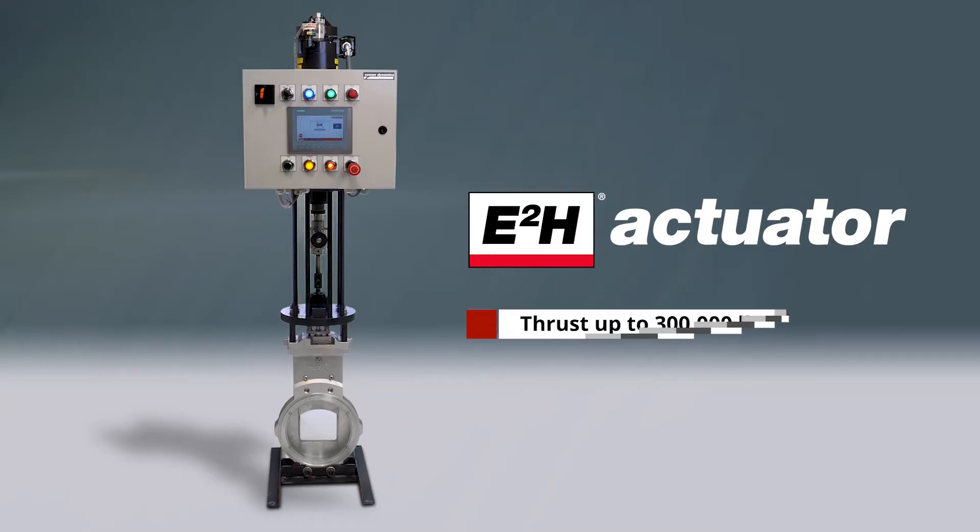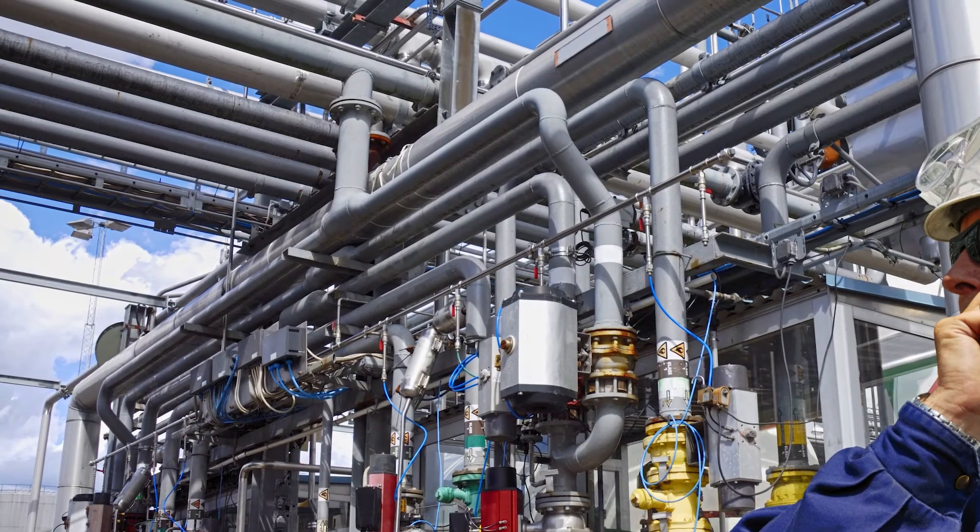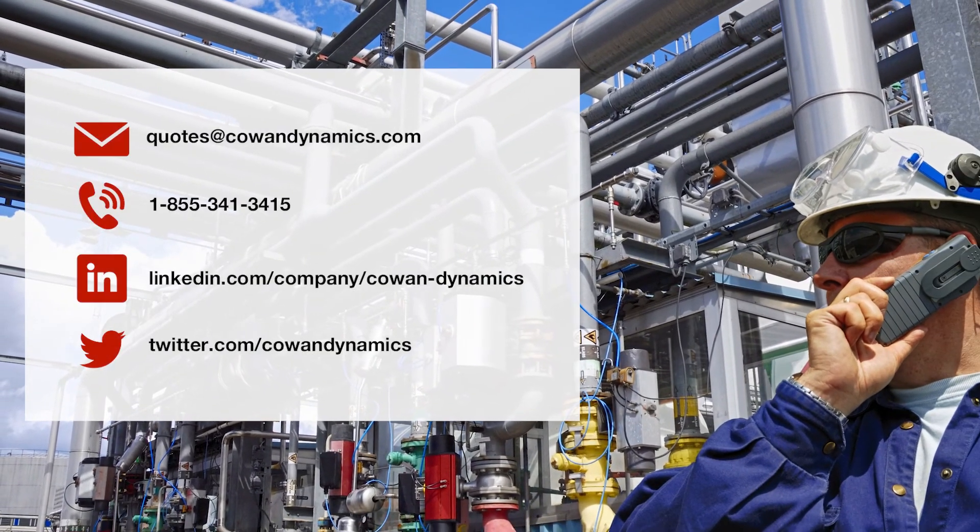Our E2H technology is available in a linear version with thrusts up to 300,000 pounds, and a quarter turn configuration with torques up to 300,000 inch pounds. Contact us now to learn more.